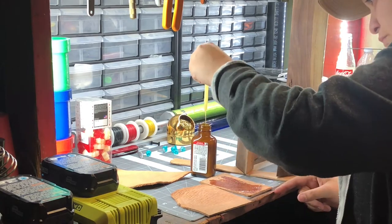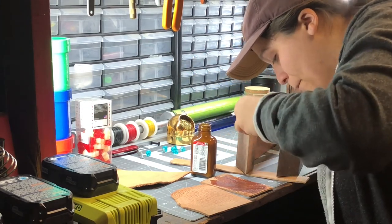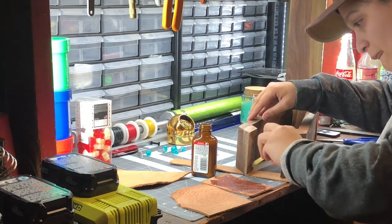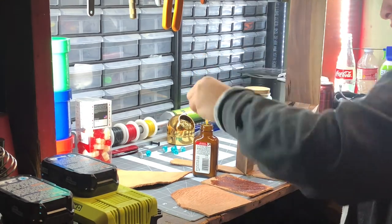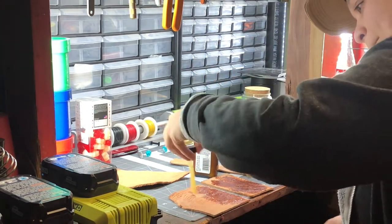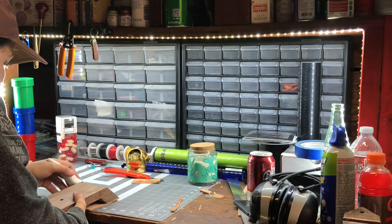Next I used contact cement to attach some leather to the arms of the stitching pony, so that when it's clamped together it won't make any marks on the leather project that you're stitching. Once that was dry I used an X-Acto knife to trim off the overhang.